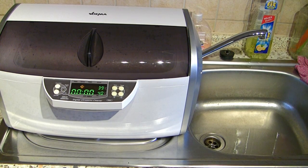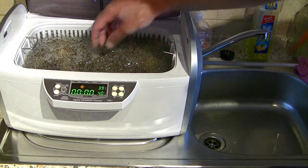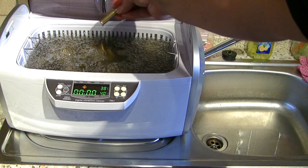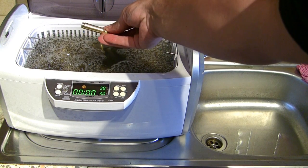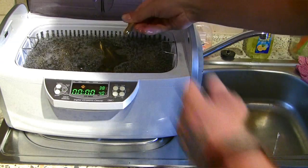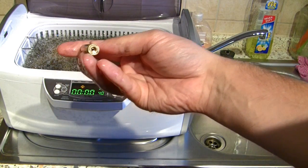30 minutes are gone now. Time to check the brass. And it looks very clean. Not as bright as with a Hornady sonic cleaning solution, but it's clean. I hope you can see this. Looks really good.